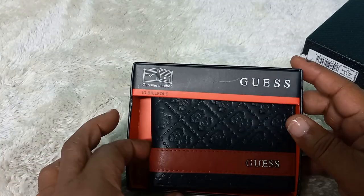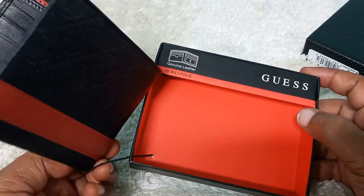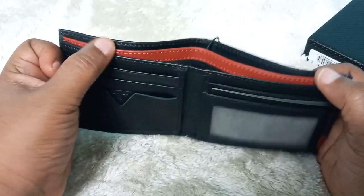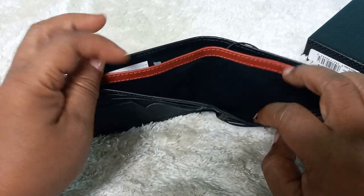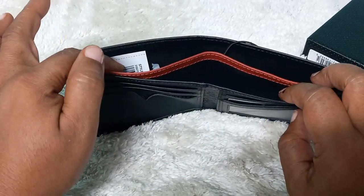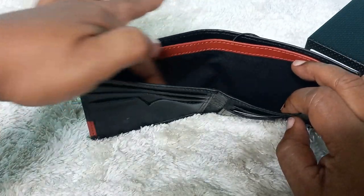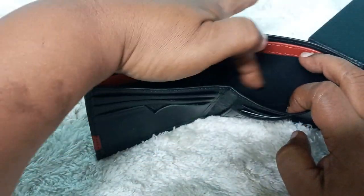This is a bi-fold ID billfold and it is genuine leather — a beautiful wallet. For dollar notes, it has two sections: you could put larger bills like hundreds or fifties in one section, and smaller bills like fives, singles, or tens in the other section.